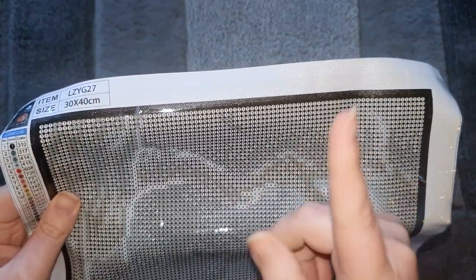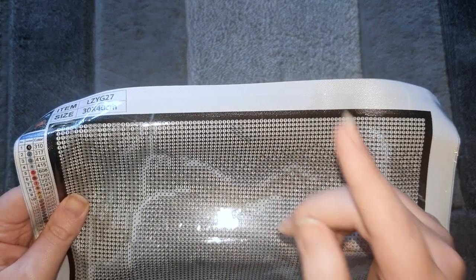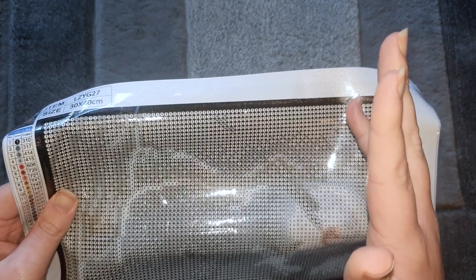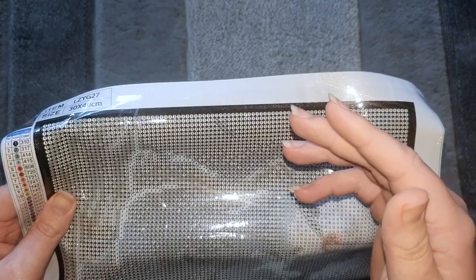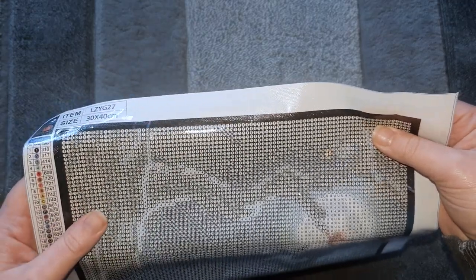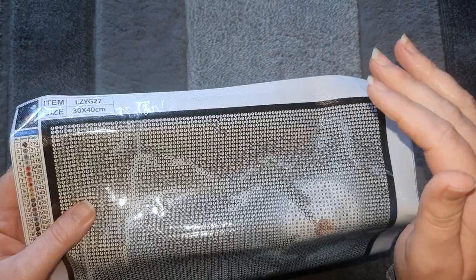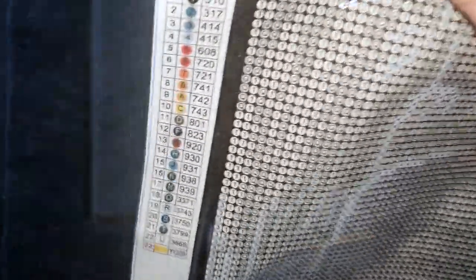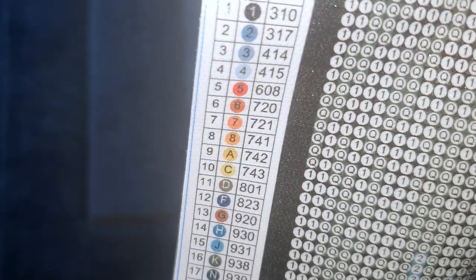Just FYI if you can hear any noise in the background — Treacle my dog is currently chasing a fly around the house. She keeps jumping up on the windowsill to try and catch it. I have no idea how the fly got in because it's freezing cold in the UK today and all my windows are shut. Anyway, back to this — we've got a legend on both sides. It's quite a small legend but it's very clear, pretty easy to read.